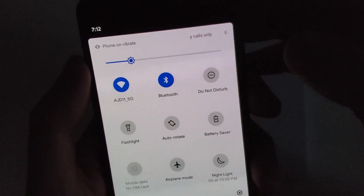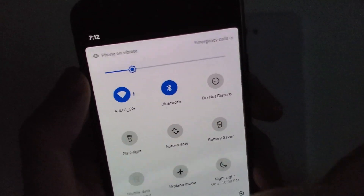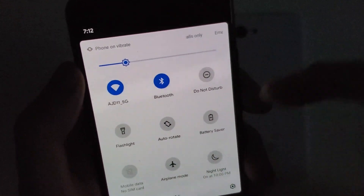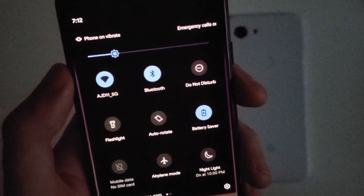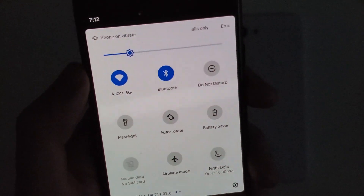The first way is not the best way to do it, but if you want to quickly switch to dark mode, all you do is open up your quick settings, swipe down twice, and then click right here on battery saver. This is not the best way because it is battery saver, so it will do stuff like collapse apps in the background.